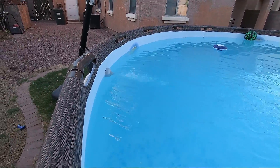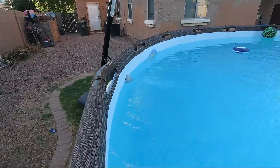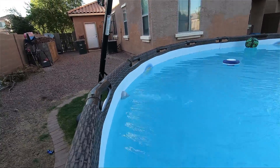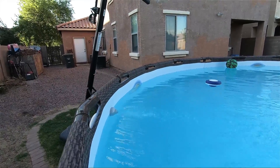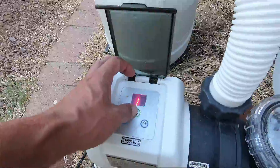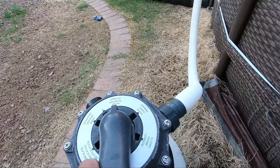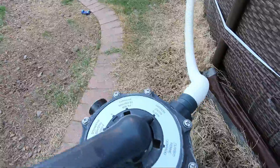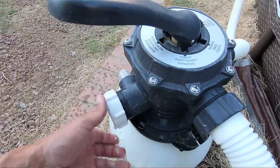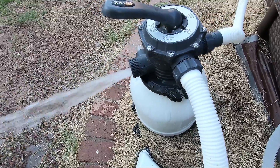I don't want to run the pump on filter because if you're sucking too much dirt up at one time, a little bit of the dirt still gets back in the pool — it's not filtering it completely. So what you do is when you're vacuuming, turn it off first, put it on waste mode, and you're going to shoot this water out. Take this cap off and turn that pump on.